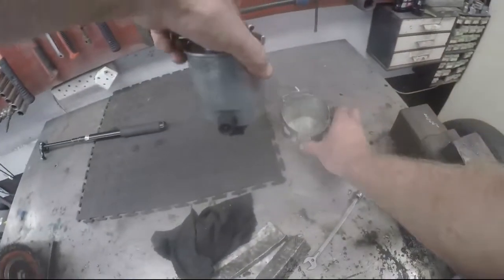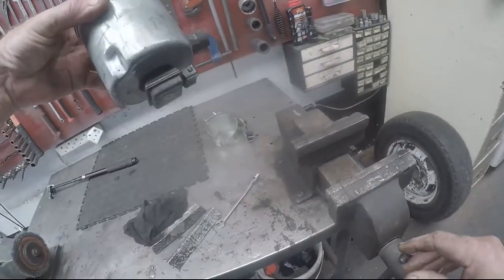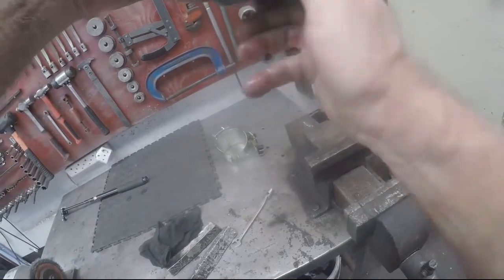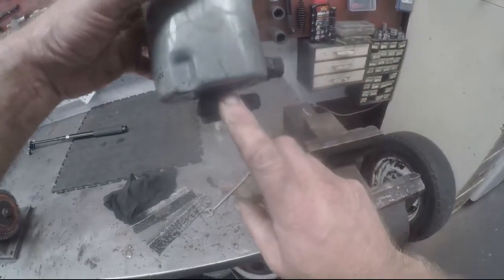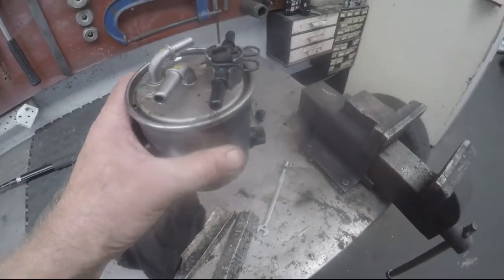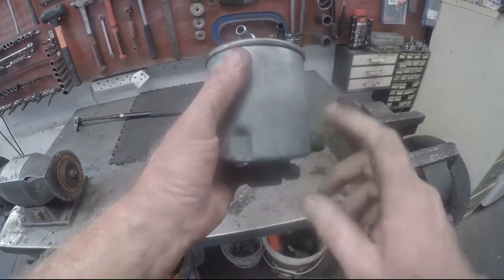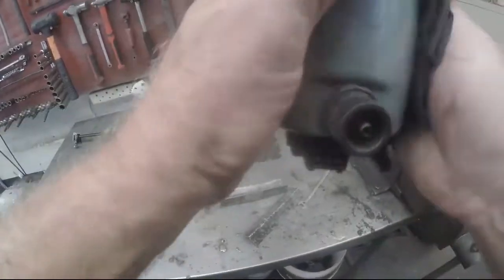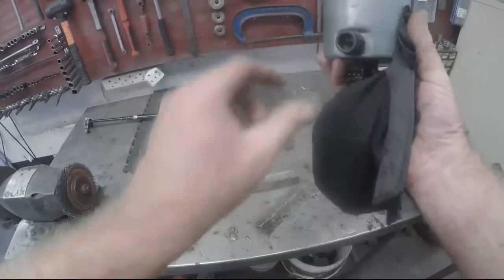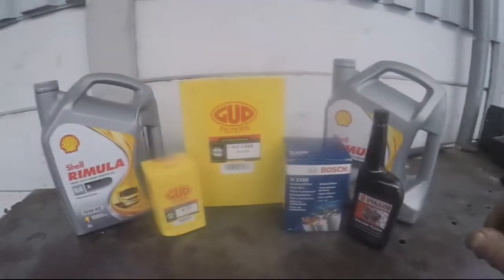The bracket slides off and there's our filter. They quoted me quite a bit for this filter, so it's probably expensive. I'm unsure whether the sensor comes with the new filter or whether it stays on this one — since I haven't done one of these before I'll take the old filter along as a sample to match up at the parts shop and find out.